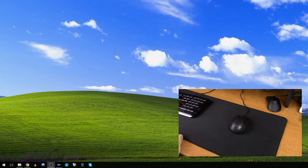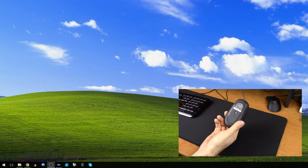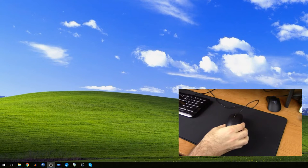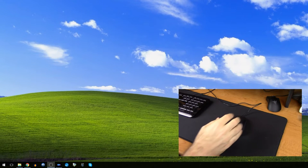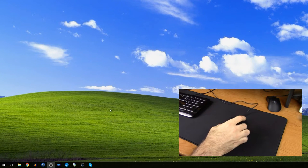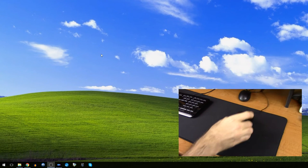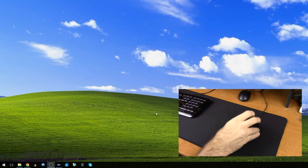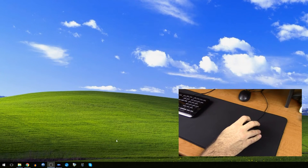Now that we've covered all the aesthetic features of the mouse mat, let's see just how the mouse tracking is on it. First up is my Microsoft mouse that came with my keyboard, and as you can see, it tracks just fine. You can lift the mouse off the mouse mat, place it back down, and it tracks just as you'd expect it to. And now switching over to my Razer DeathAdder Chroma — it tracks great also.